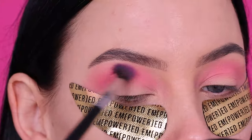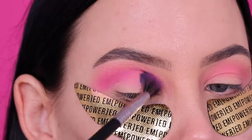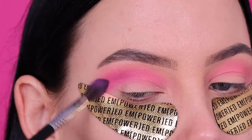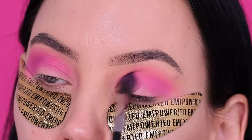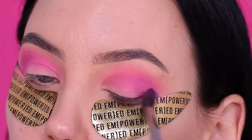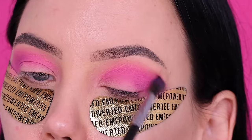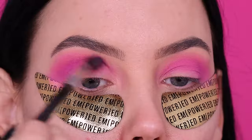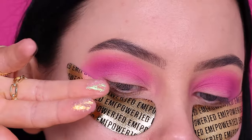Then I went in with a color that's a little bit brighter with more of a purple undertone, and started blending this into my crease as well — first focusing mainly at the outer portion, then with whatever was left on my brush I blended it all the way towards the beginning of my crease. I absolutely love this color and it actually matches my backdrop perfectly.